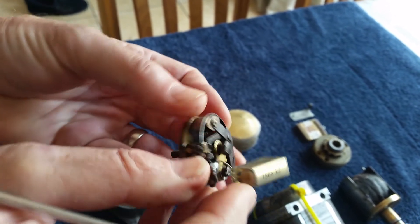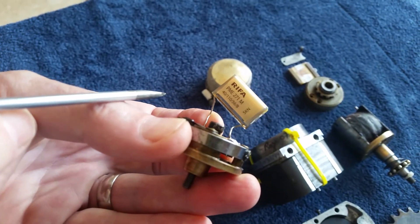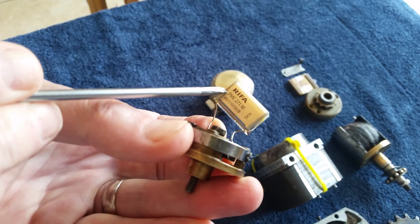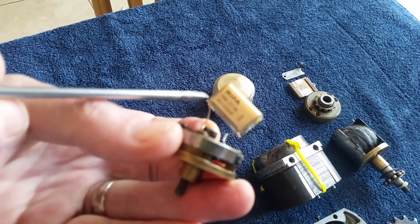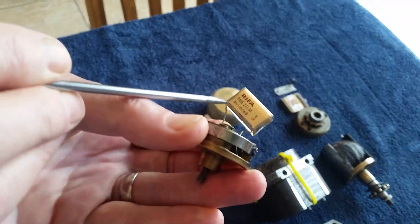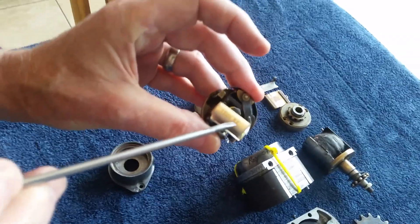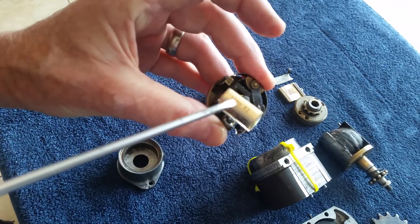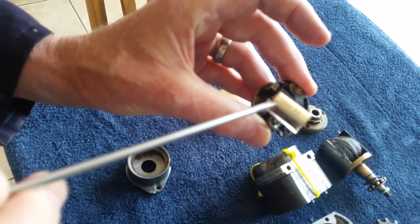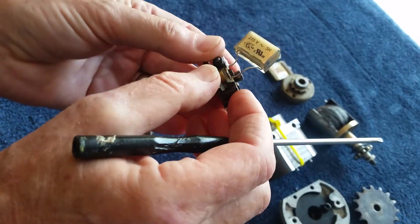You must use — I'll leave this on the video — this is the make and requirement you need: a Rifa PME271M. That is the type of capacitor. They come in various values; ignore the X2, that's the class of the capacitor. It's 150 nanofarads that you require. I'll write this down and leave it on the screen at the end of the video.